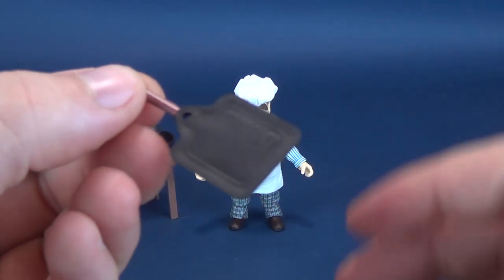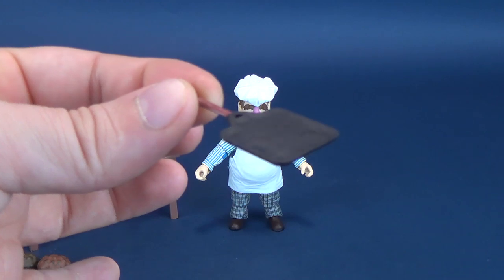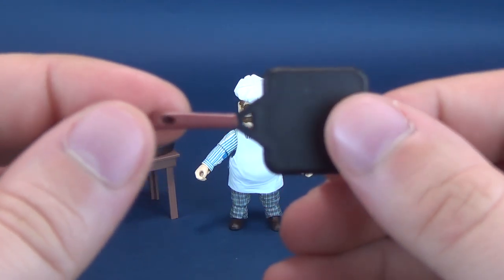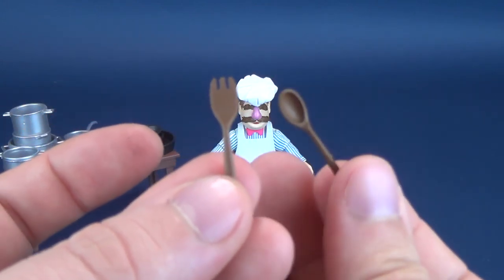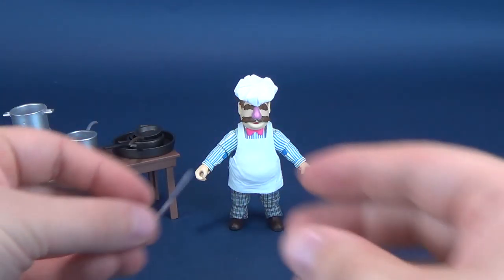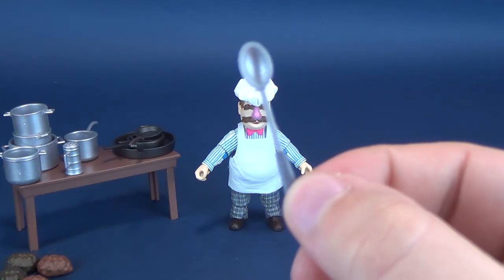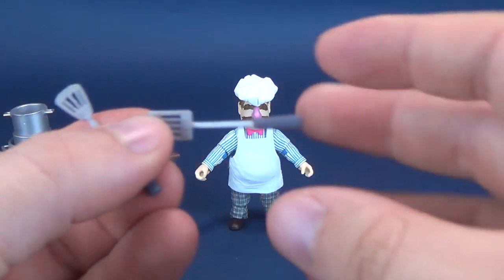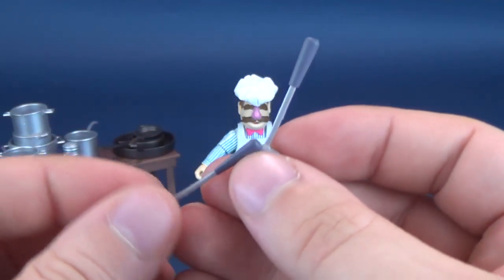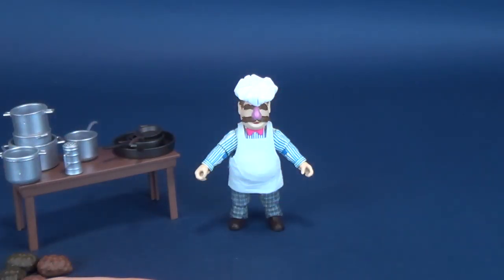He also comes with a flipper — I think it's a cooking surface for things like pancakes or crepes, done in black plastic with a brown handle. Swedish Chef also comes with a wooden spoon, a wooden fork, a ladle, a silver spoon, and two spatulas — silver spatulas with slightly darker handles. That's the same for the ladle and the spoon as well; all of them have that darker handle on the end. And that pretty much sums up all of his equipment.